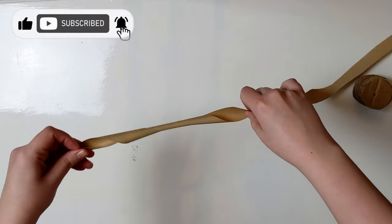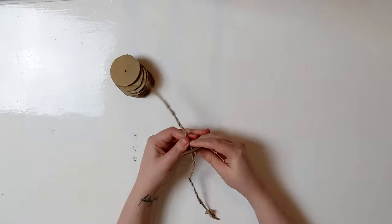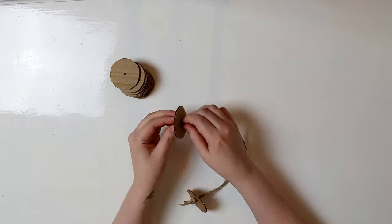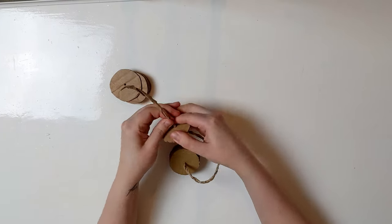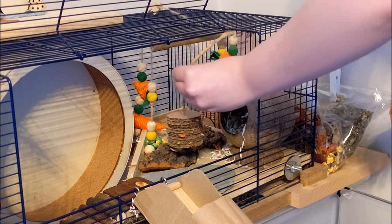Start gently and gradually tighten it a little at a time until it looks like this. Then tie a knot in the end and thread the cardboard circles onto the string — try to be gentle with this step or the string may break. Then you just need to poke some treats into the gaps in the cardboard and hang in your enclosure.